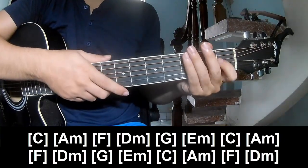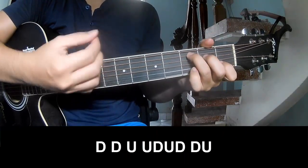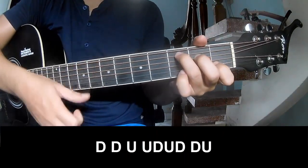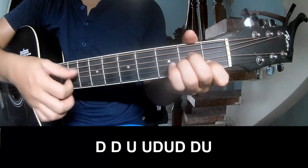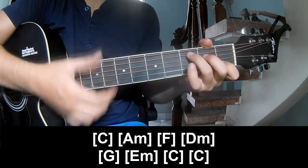And so he just showed me the same way for the verse. To the chorus and outro to play: down down up up down up down, down up up down up down up down up. And so play along with C.